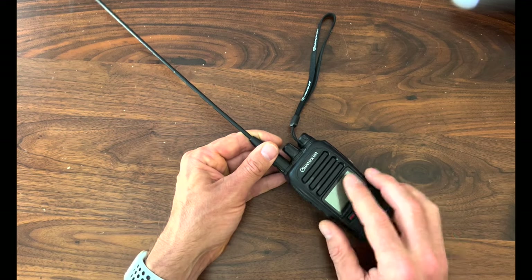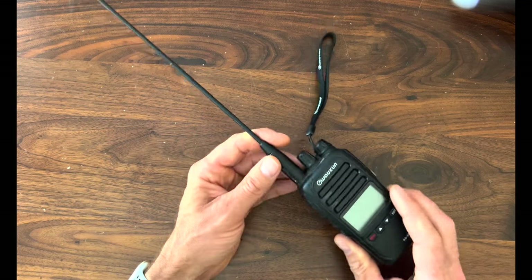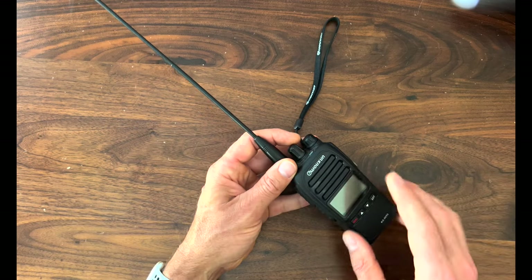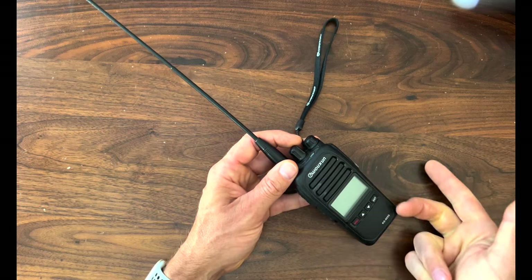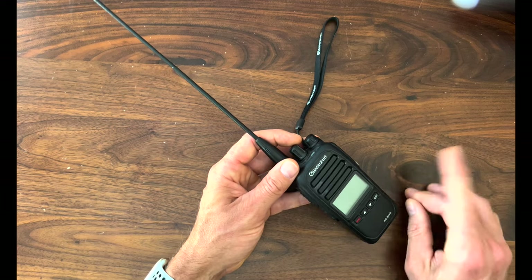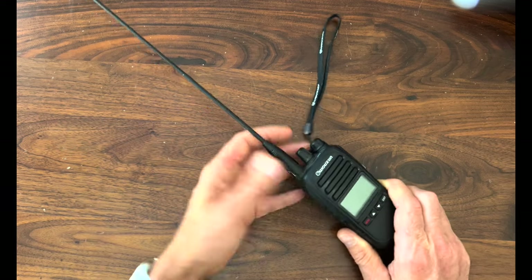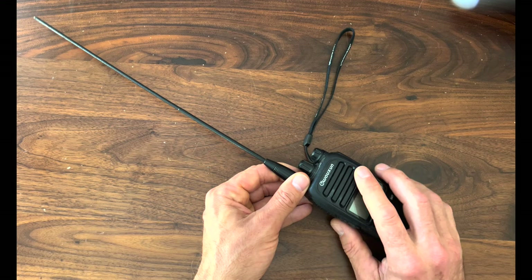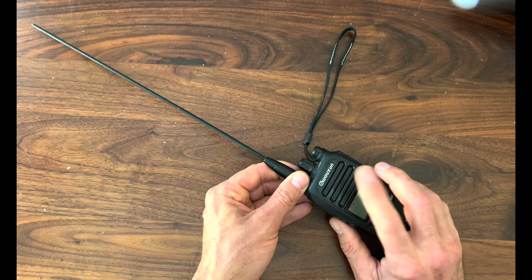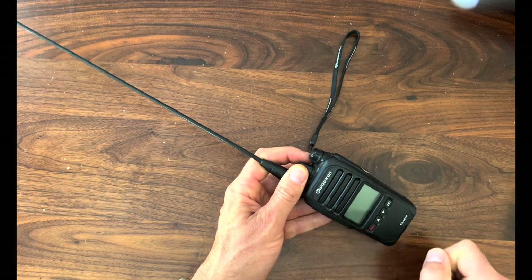This comes standard with features like channel scan and timeout timer. You also get button beeps, roger beep, and VOX. Advanced features include selectable power, selectable wide and narrow bandwidth, and a built-in voltage meter. You also get priority channel scan, group scan, and busy channel lockout — which is pretty darn cool. Other features include a built-in stopwatch, English voice prompts, and programmable function keys, so you can actually customize your experience interacting with this radio.